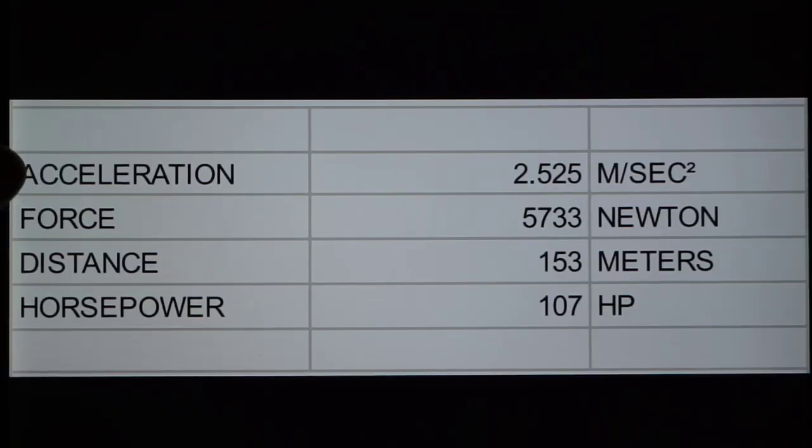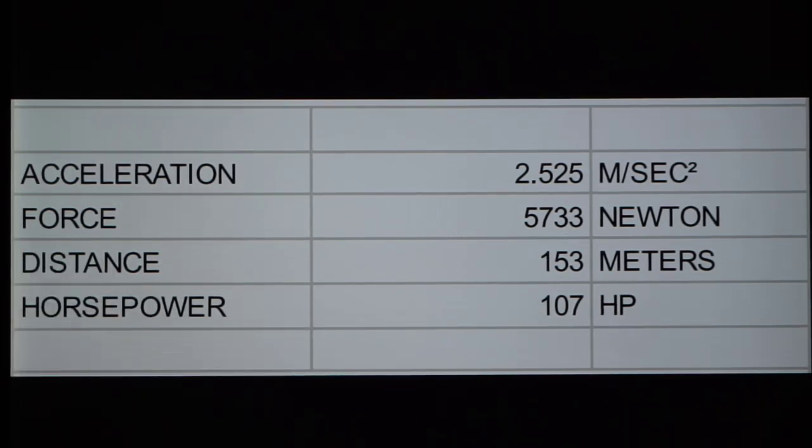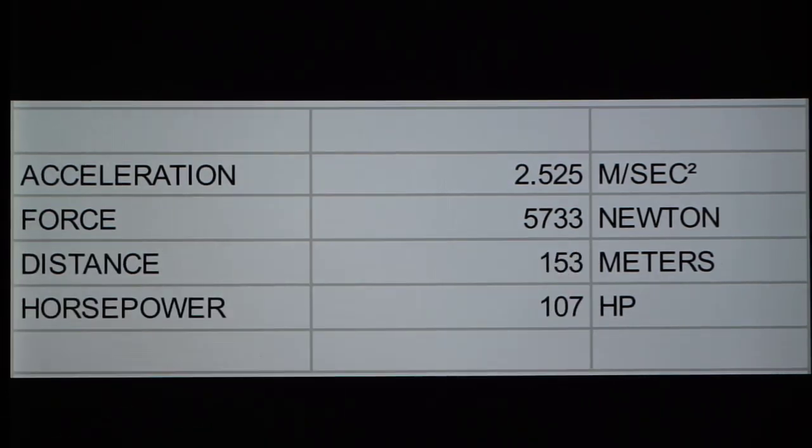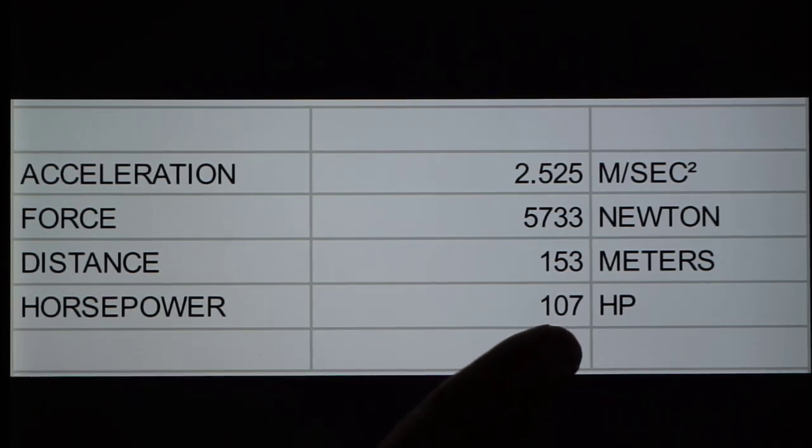Knowing the change of velocity — zero to 100 kilometers an hour — and the time of 11 seconds, we can calculate the acceleration in meters per second squared. That truck with the cap, half a tank of gas, and me in it weighs exactly 5,000 pounds. Knowing the weight and the acceleration, we can derive the force in Newtons. Knowing the acceleration, the initial velocity of zero, and the time, the distance can be figured out — we did this in 153 meters. Horsepower is simply force times distance over time, and we came out to 107 horsepower.